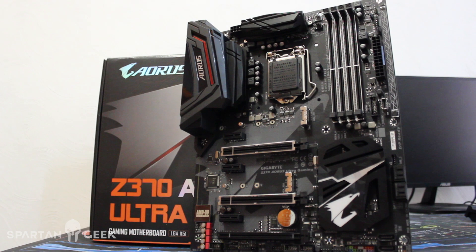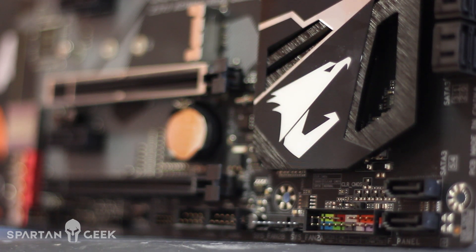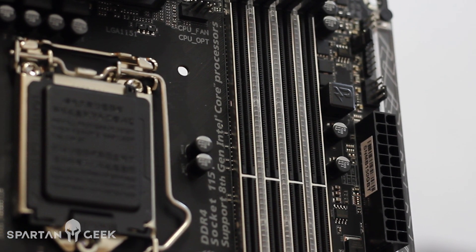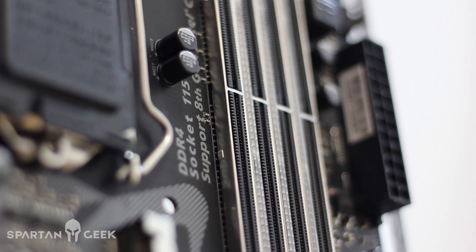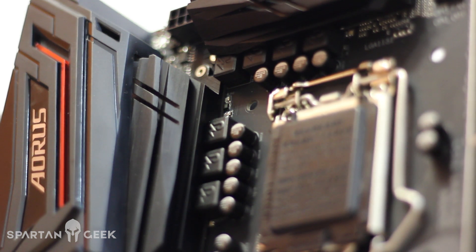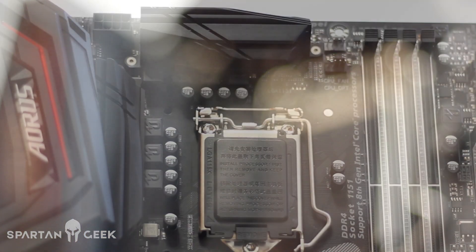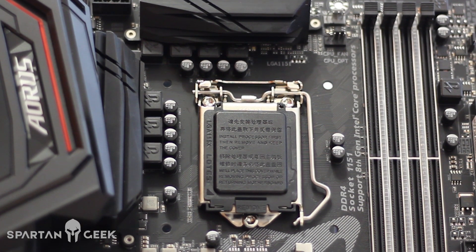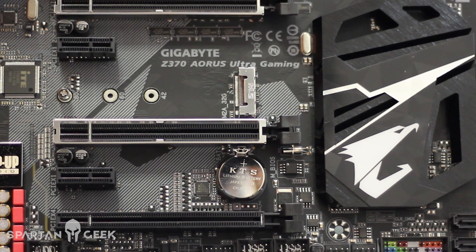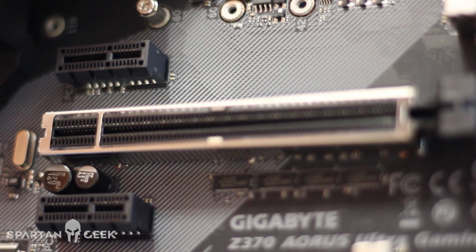Me hubiera gustado que fuera un poquito más con otros colores como el rojo o el azul. Sus medidas son de 30.5 centímetros por 24 centímetros, lo que la hace compatible con la mayoría de nuestros gabinetes, y el color mate le sienta bastante bien. Es un socket LGA1151. Se alimenta por un VRM de 8 más 2 fases de alimentación de la mejor calidad, con tecnología ultra durable y capacitores Nichikon japoneses. Tiene su entrada de EPS de 8 pines para conectar la CPU, además de ATX de 24 pines. Me gusta el diseño del halcón en el disipador de calor del chipset.